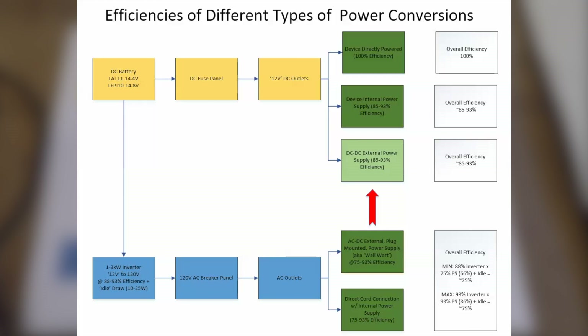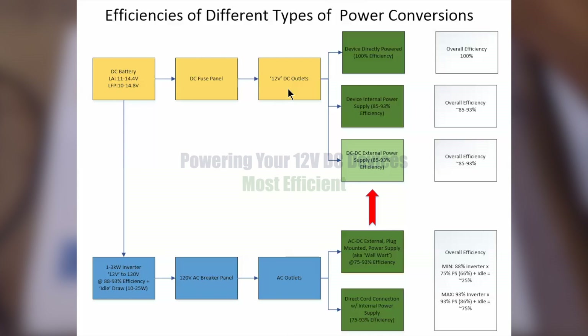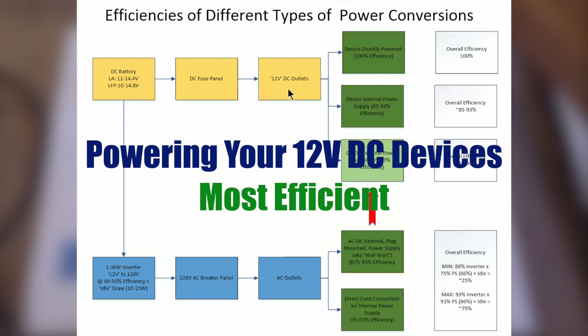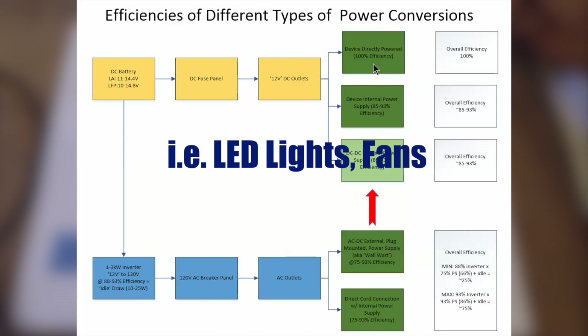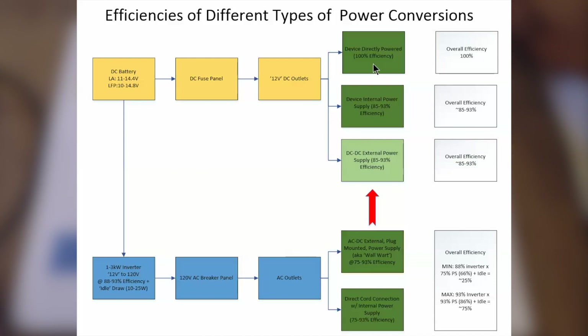To talk about power efficiency in a camper, I put this diagram together to help us understand where power comes from, where it goes, and how efficiently it moves through those places. All of our power comes from our battery system — either lead-acid or lithium iron phosphate batteries, which normally produce around 12 volts. We can use that power as direct current flowing through our fuse panel to 12-volt outlets or appliances. If what it's powering is a 12-volt piece of equipment with no internal power supply, we can consider ourselves 100% efficient.